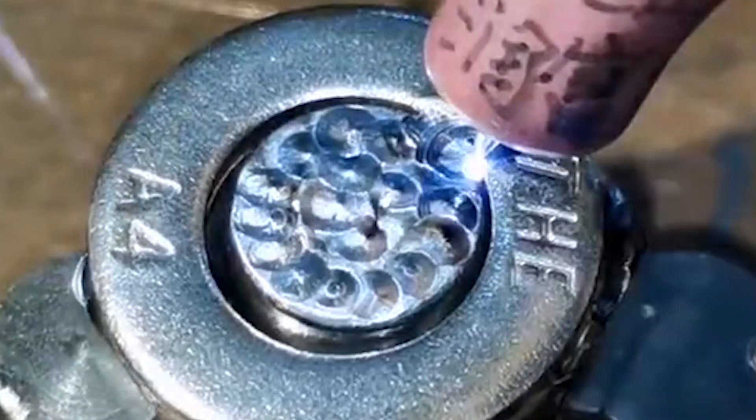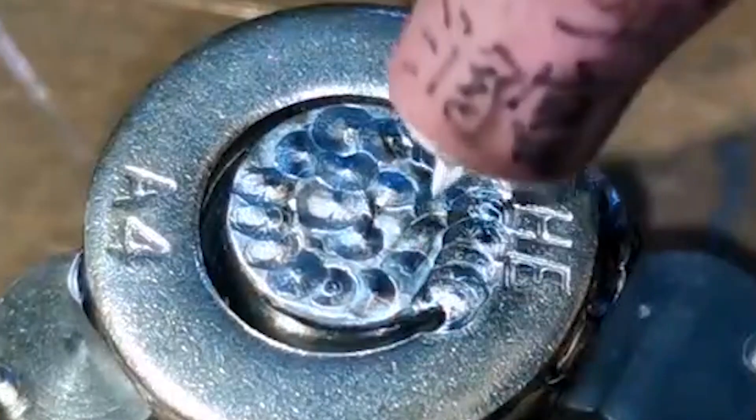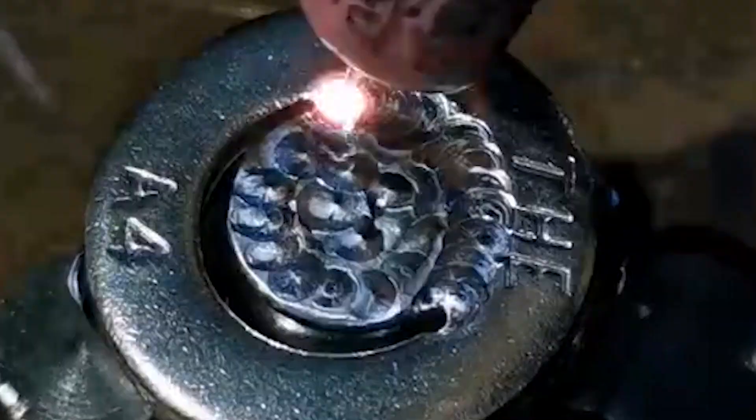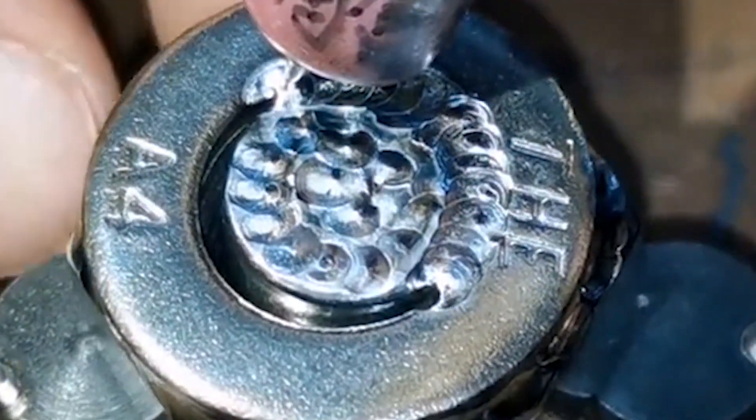A cold welder is not cold first and then welding, but first welding and then cold — the "cold" refers to the workpiece. In simple terms, whether for welding or repair, the cold welding machine achieves low residual temperature on the surface of the workpiece after welding.